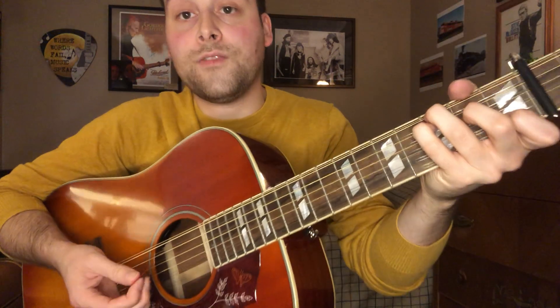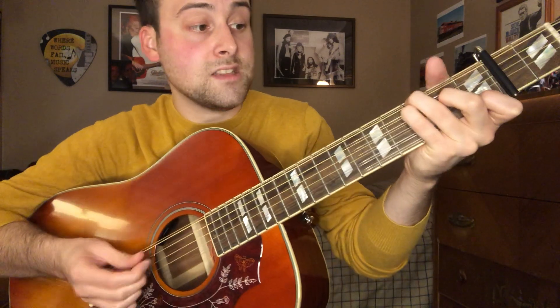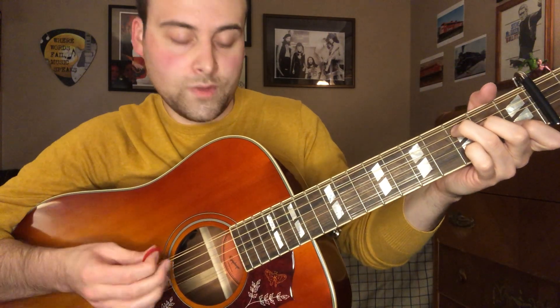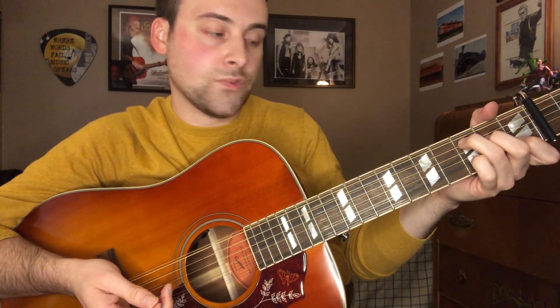What you're doing is a hammer-on and pull-off on C and F. For the C, I'm playing more of a CG shape — that's just a personal preference. It doesn't make a difference when you're singing the song; you can play the regular C. To me it just sounds fuller and richer this way. To do it this way, you take your ring finger on the B string, your middle finger on the G string, your pinky finger on the A string, and your index finger on the low E.